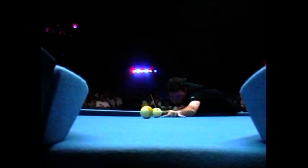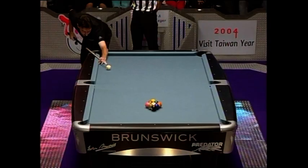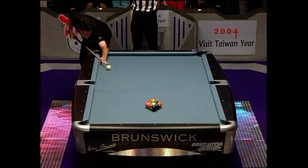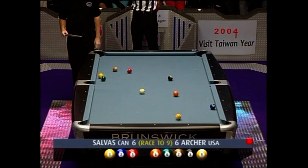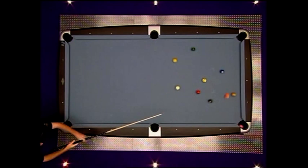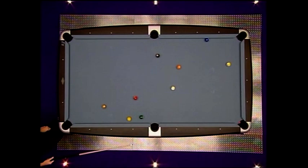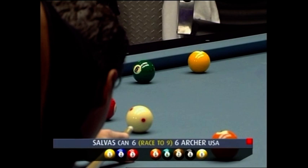Nine ball is down. Wow — good powerful break, and at the last minute the three ball is down, that ball just gets out of the way. Look at how he makes that white ball just die in the middle of the table — that's fantastic work. That's quite an art with that much power to kill that white ball in the middle of the table. Countless hours of practice developing that muscle memory with the break. What a formidable weapon it is for Archer.